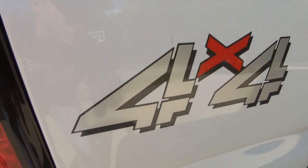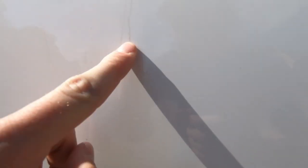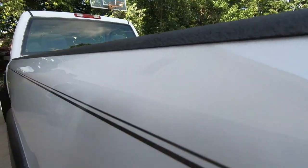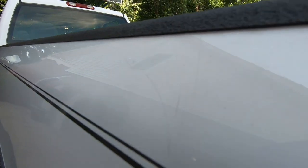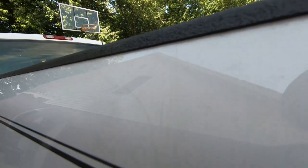Some decent scratches here — definitely looks like someone used touch-up paint on it. I'm going to see if maybe we can wet sand that. Just want to walk around and get some of the bigger scratches on video. That's definitely visible right there, but it's not deep — I think this will come out.